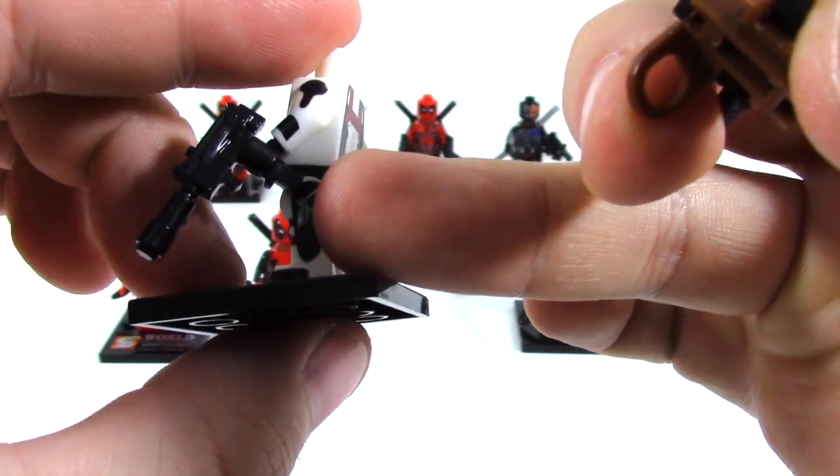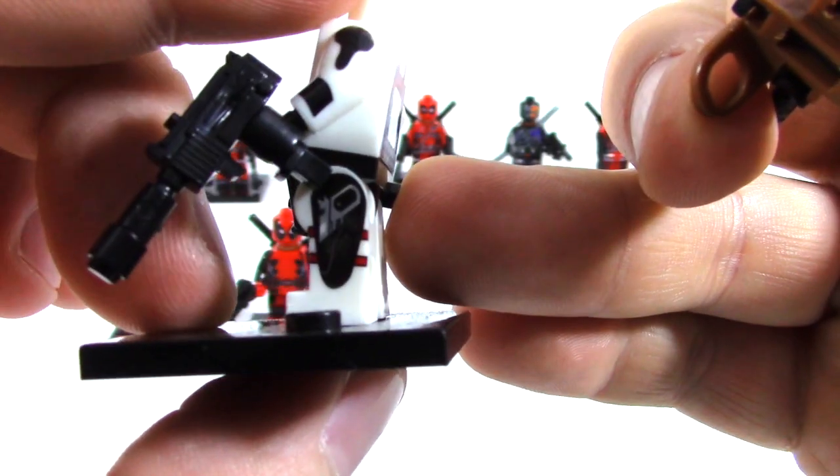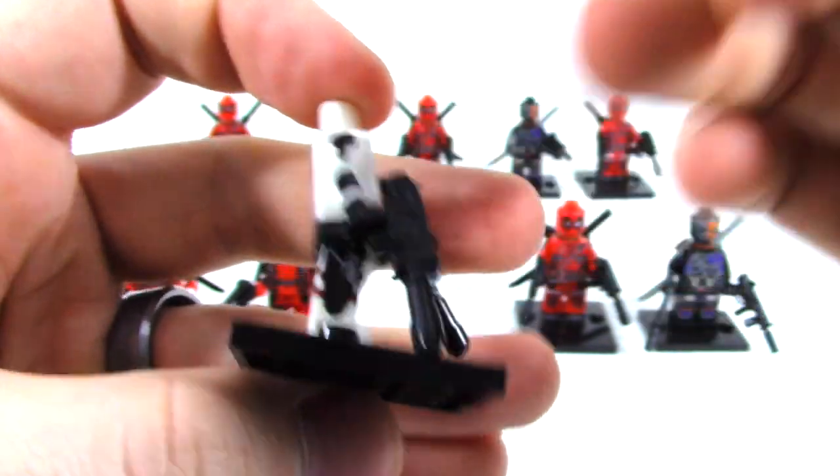Got some side prints on here too, that's pretty cool. Same thing on that side.